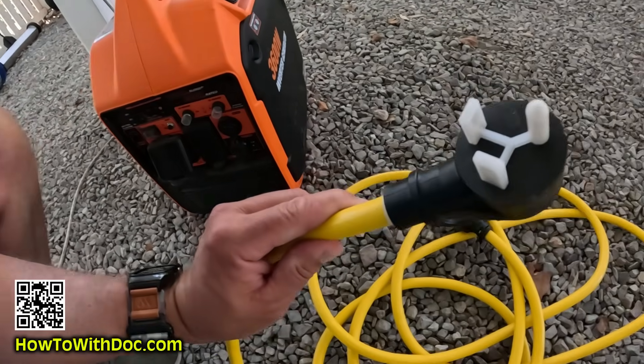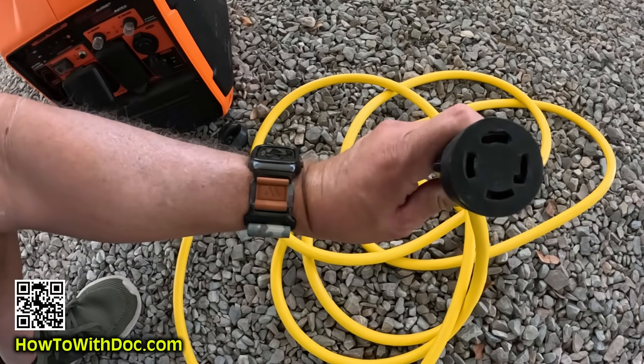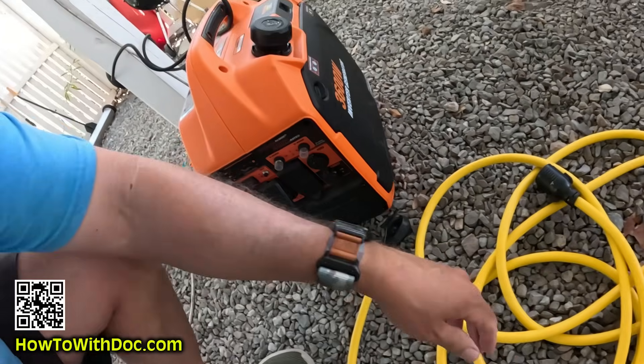I go from what I call an RV plug to the four-prong 240 plug generator. This is a special plug and you have to be really confident in what you're doing with your boxes and switching. But basically it's pretty simple - I am sending only 120 to my box, not creating any 240s. Shut off all your 220s, get that converter, and plug it into your house.